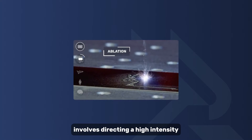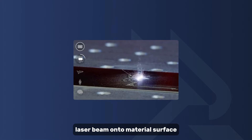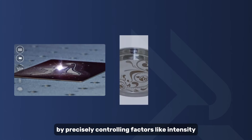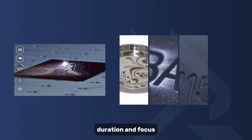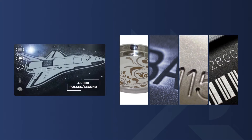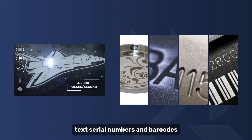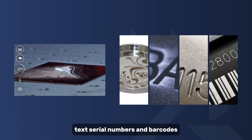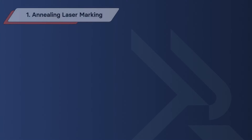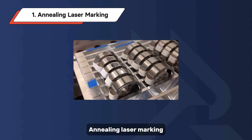At its core, laser marking involves directing a high-intensity laser beam onto a material's surface. This energy triggers a reaction resulting in a lasting mark. By precisely controlling factors like intensity, duration, and focus, laser marking achieves impeccable results, capable of rendering intricate designs, text, serial numbers, and barcodes. As technology evolves, there are five different laser marking methods.